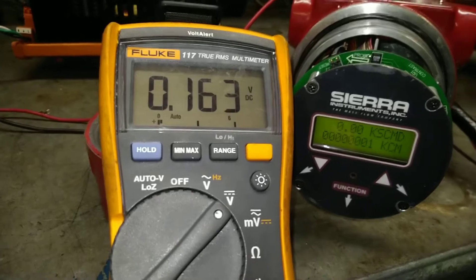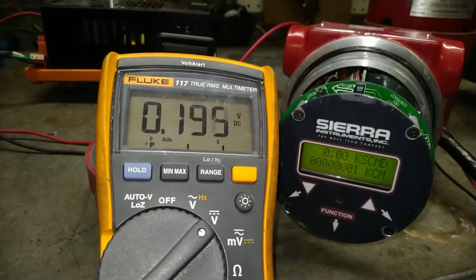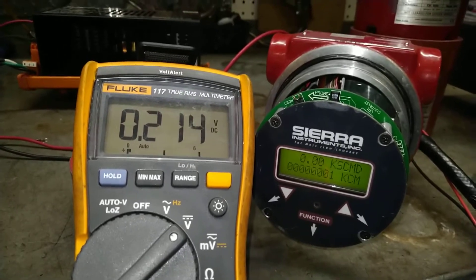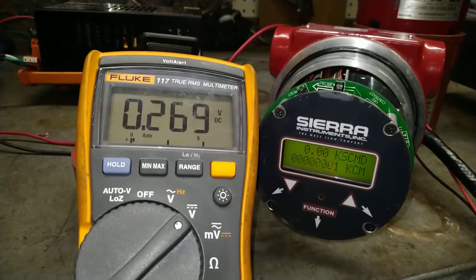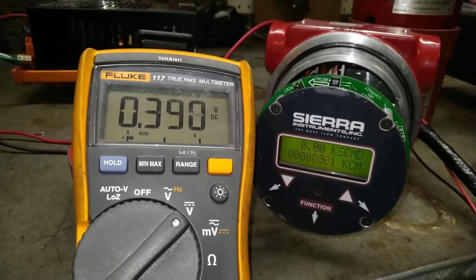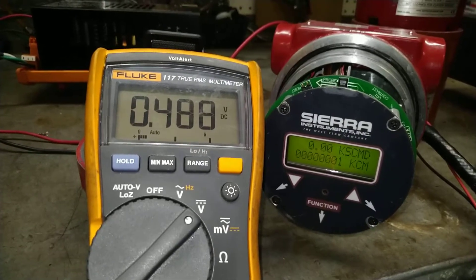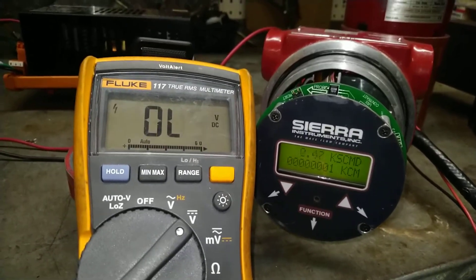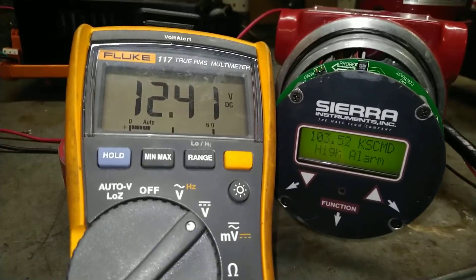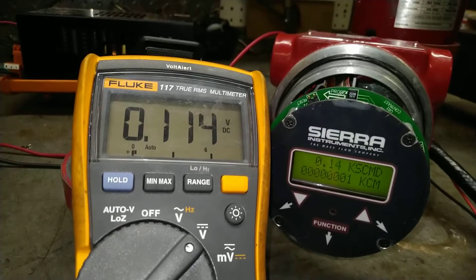I'll watch it through two cycles. It seems to just continually do this every several seconds. It goes back to zero, powers up, slowly ramps up in bridge voltage. Once it gets a little over one volt, it'll spike to 12-point-something volts. And you'll see the flow rate goes to full scale, and then it drops back down.